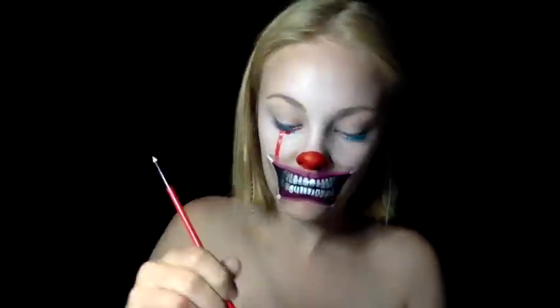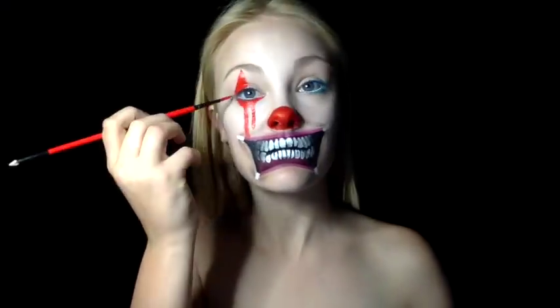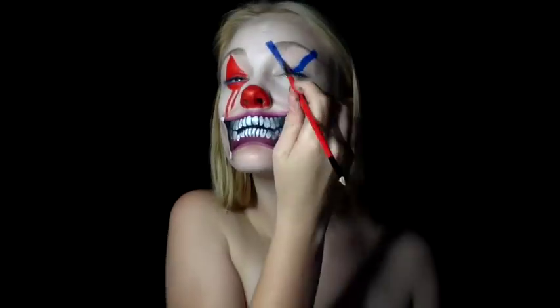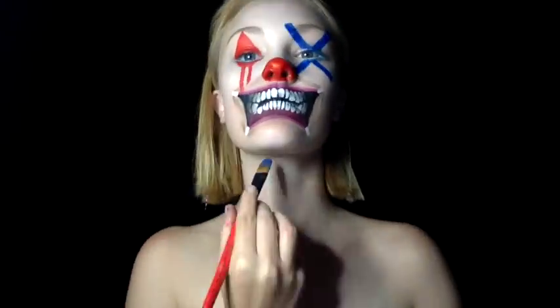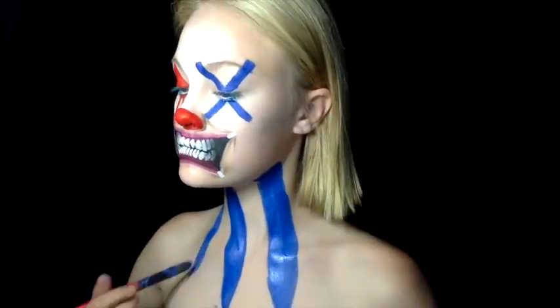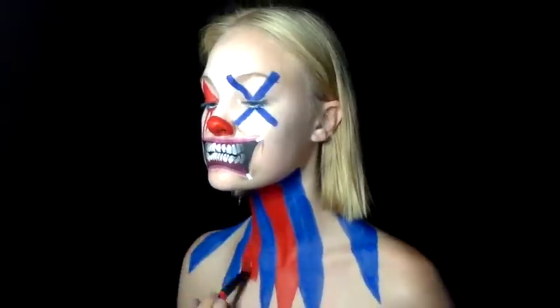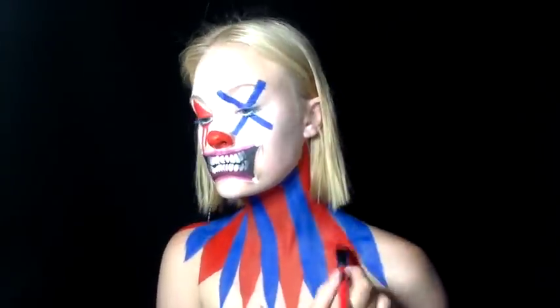On my left eye I dripped red down underneath my waterline and painted a diamond on the top. On my right eye I painted a big blue cross over my eye. You can change it to whatever you like — these are just some designs I liked, and it also reminded me a bit of Super Size God. Then with two key colours, blue and red, I painted a jester-style collar, and on the top of each line I drew a pom pom and shaded in to make it look a tiny bit fluffy and more textured.